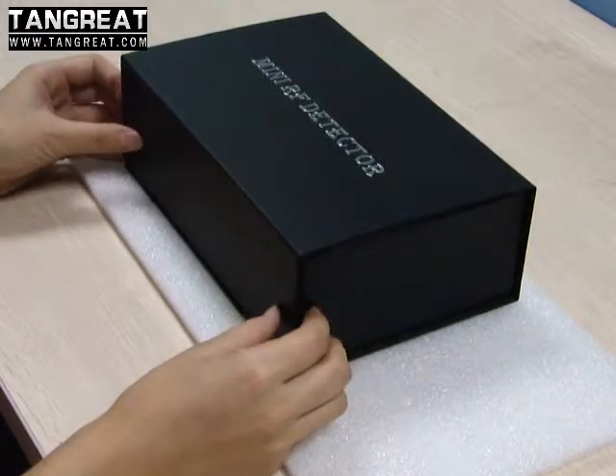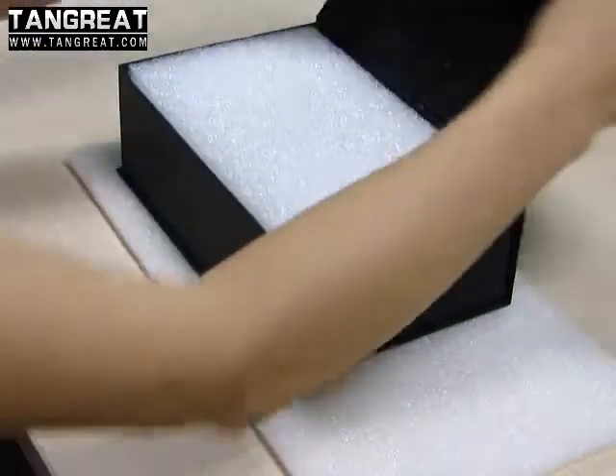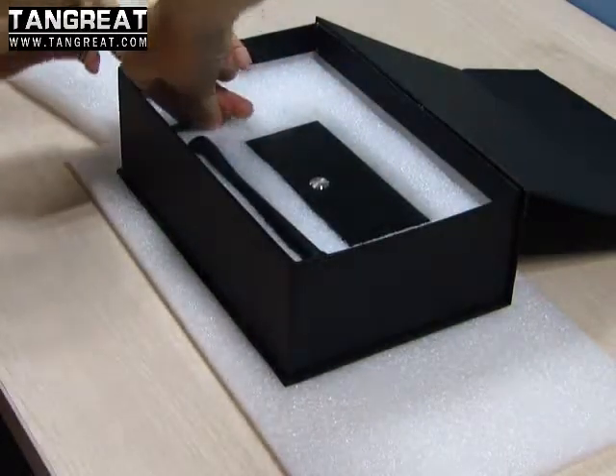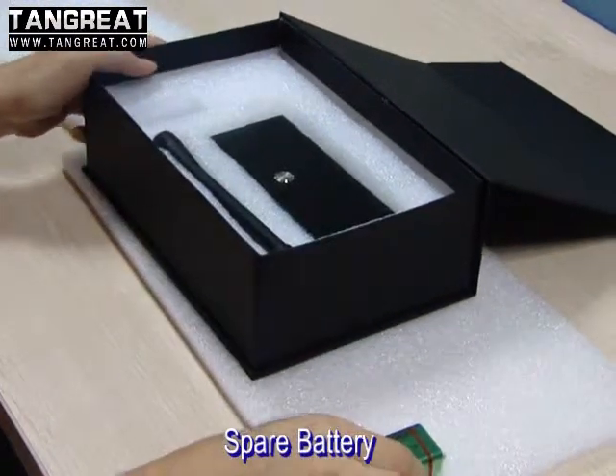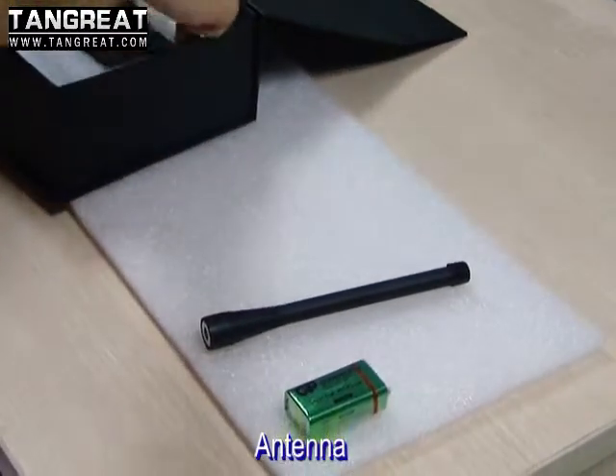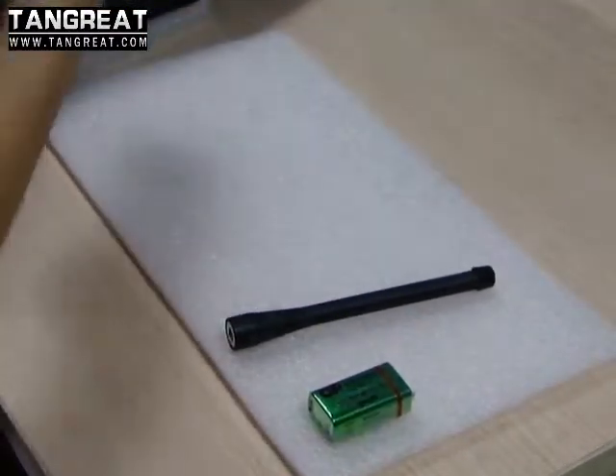When you get the package, you can find the complete set like this. This is a spare battery, this is an antenna, and this is our device.